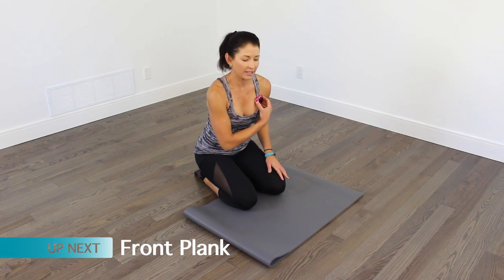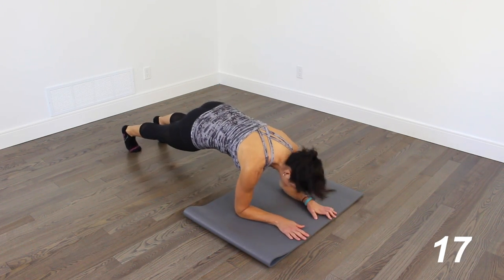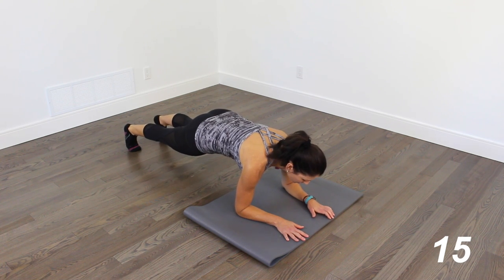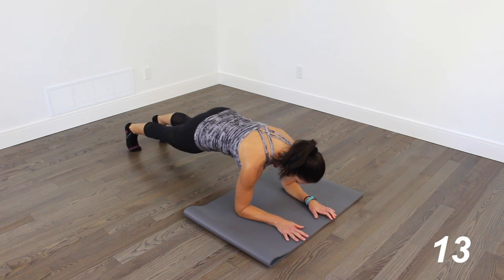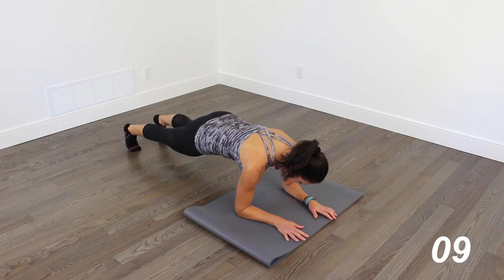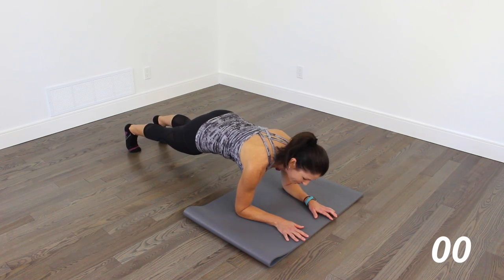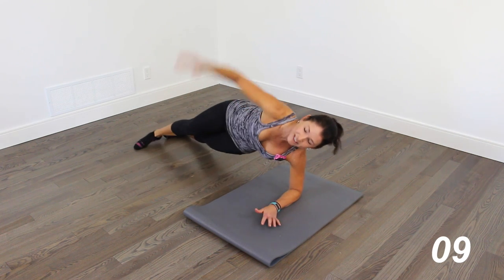We're going to get started right away with a front plank on forearms — 20 seconds. Want to really brace the core, squeeze those glutes. Elbows are under the shoulders. Everything is super tight. Starting very simply here and then turning into a side plank.